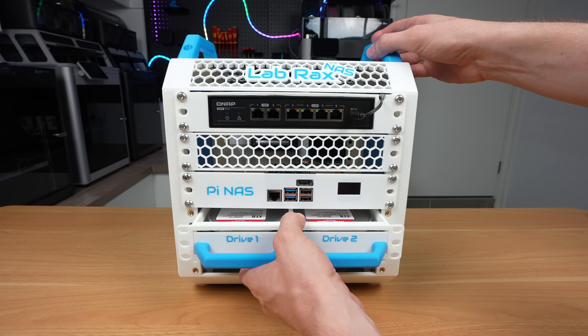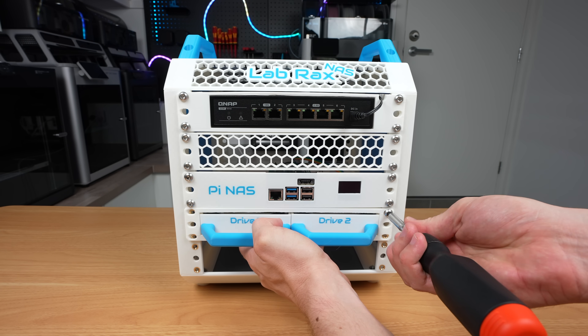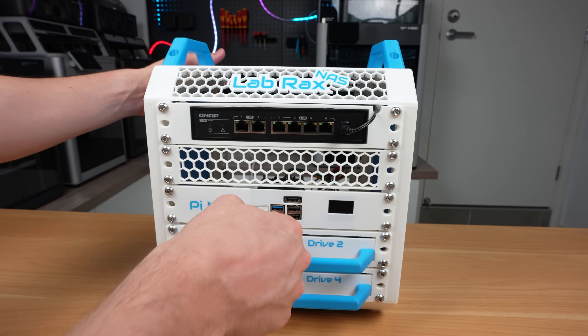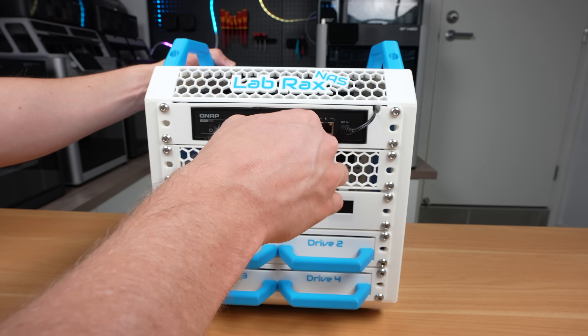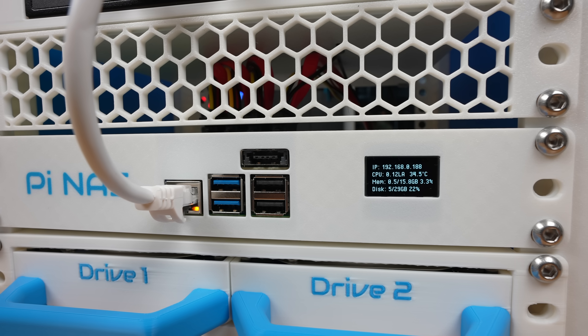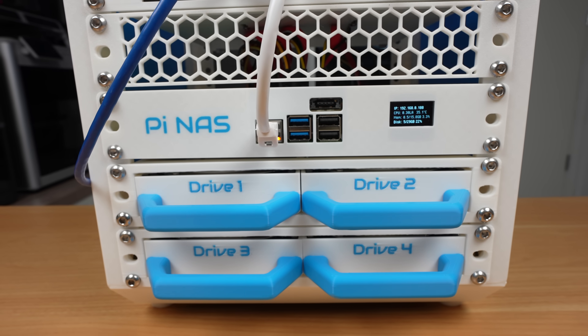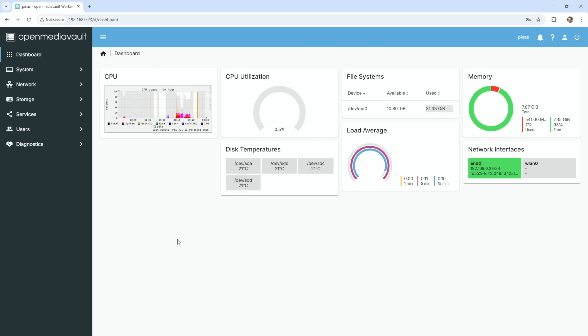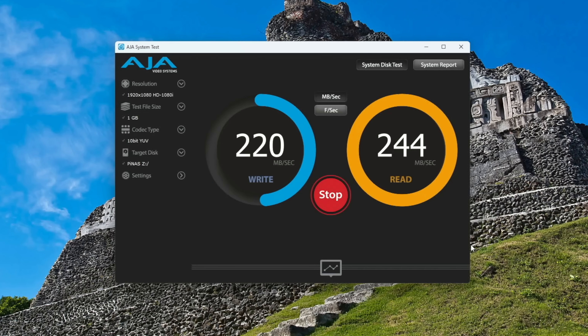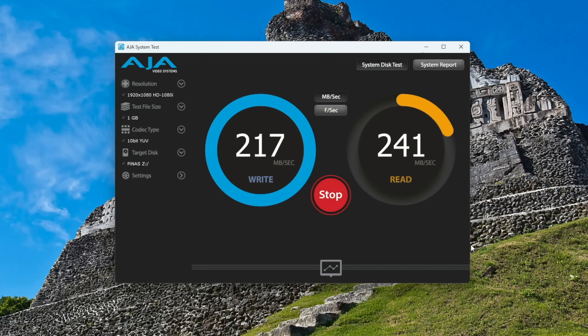Below that are two 1U shelves each carrying two 3.5 inch drives, completing the Pi NAS rack. I like to run OpenMediaVault (OMV) on the Pi 5, which makes it straightforward to get a NAS up and running. With a 2.5 gig network adapter and the drives in a RAID 5 configuration, I get write speeds of around 215 megabytes per second and read speeds of around 240.